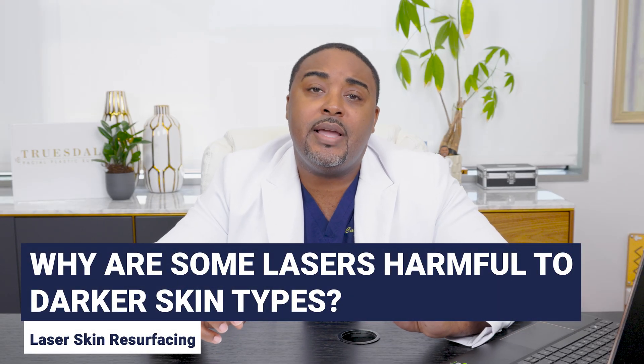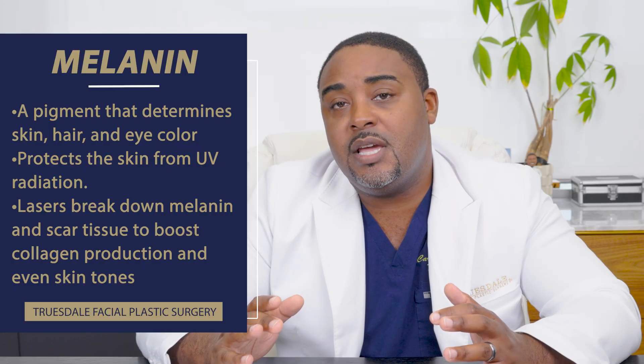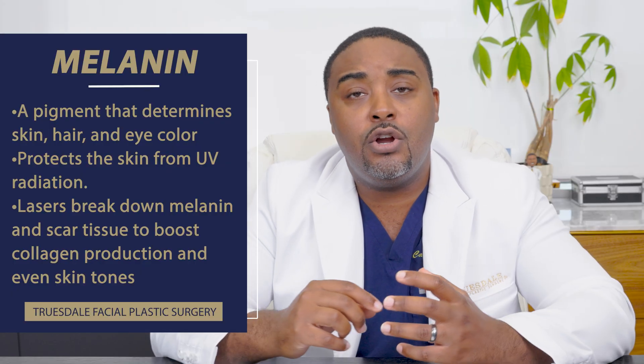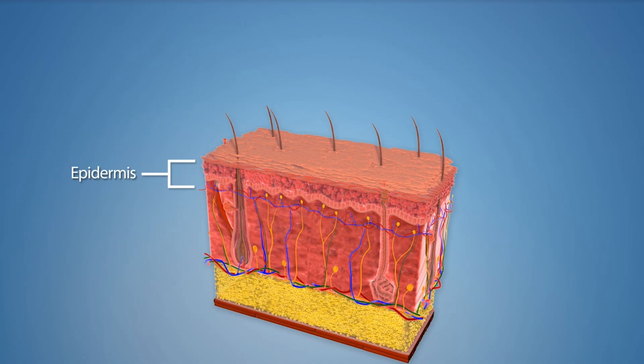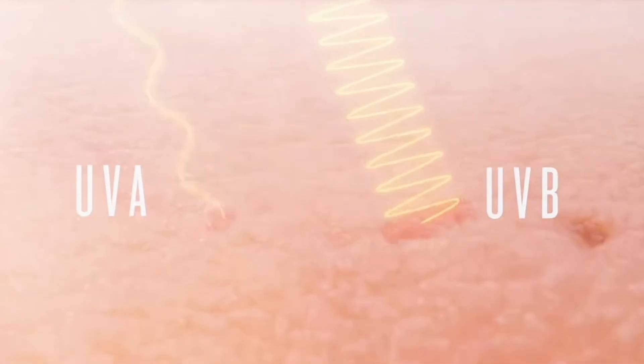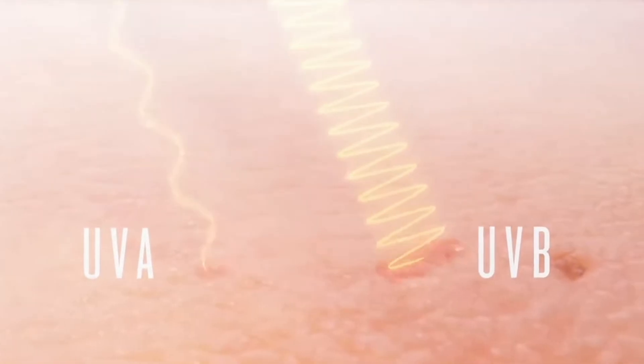Why aren't they safe? The reason is that the laser being used is stimulating or damaging the melanin areas of the skin. We can avoid those melanated areas by choosing a laser with a longer wavelength. That longer wavelength can essentially bypass and travel deeper into the skin, past the area that contains the melanin, which tends to be higher up and more superficial. For example, a 532 nanometer laser is great for targeting pigments and vascularity, but if used on skin of color, it can lead to hyperpigmentation because the melanocytes start pumping out too much melanin in response.